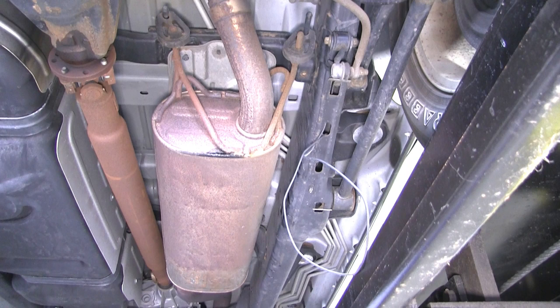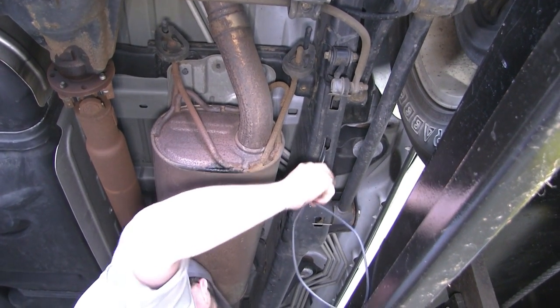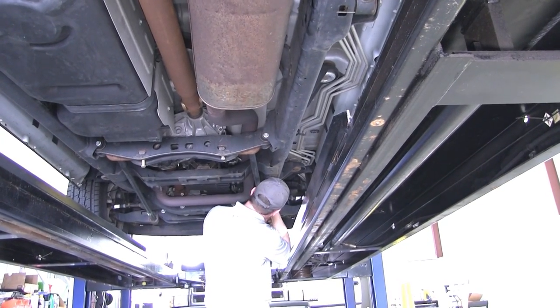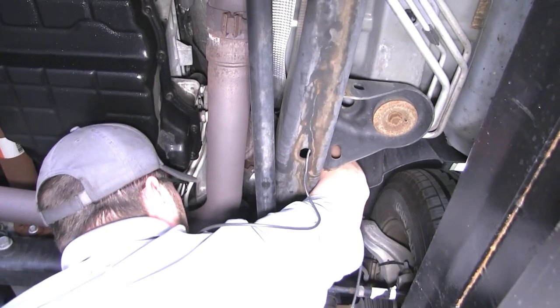We'll now move back underneath the vehicle where we'll take our black wire and route it through the vehicle to the battery. We'll come in through the frame here at the bumper, run it through the frame all the way up to the front of the vehicle, then bring it out of the frame and up to our battery in the engine compartment.